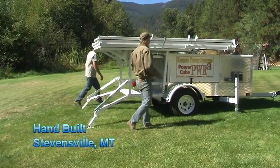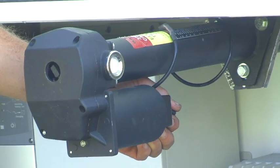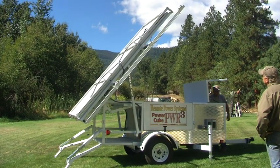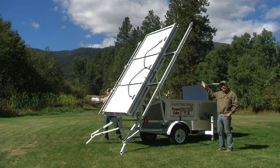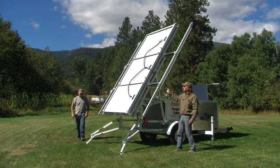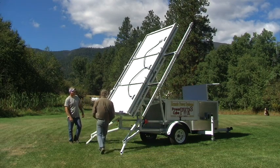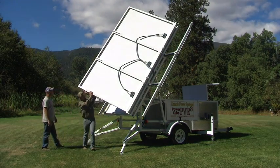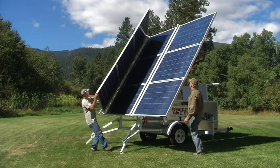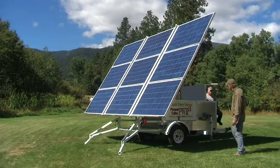Now what we do is we pull the slides out. The Power Cube is in its full position, which is a 60 degree angle. Now we allow gravity to deploy the solar panels. First thing we want to do is unlock our wing support, then we can grab the solar panels and push them over like so. Then all we've got to do is lock and fold.